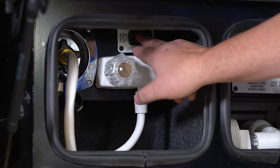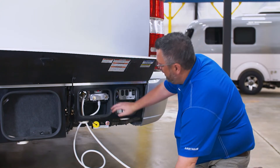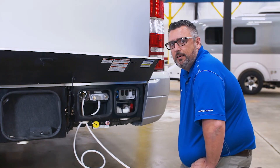All we have to do is reach up in here, turn that on, and that'll automatically start filling our tank. Once the tank is full, by watching the gauges inside, I would want to shut this off. I can also shut that off from a switch inside the Atlas.